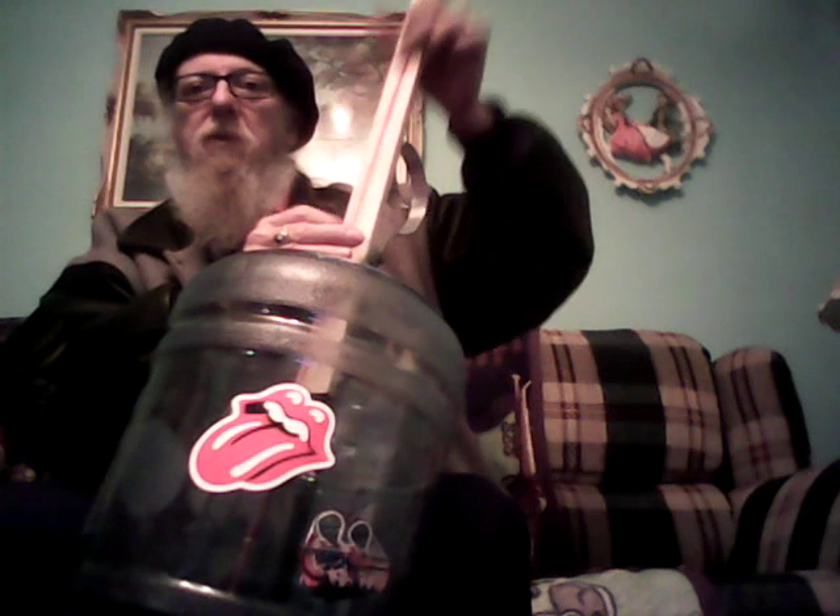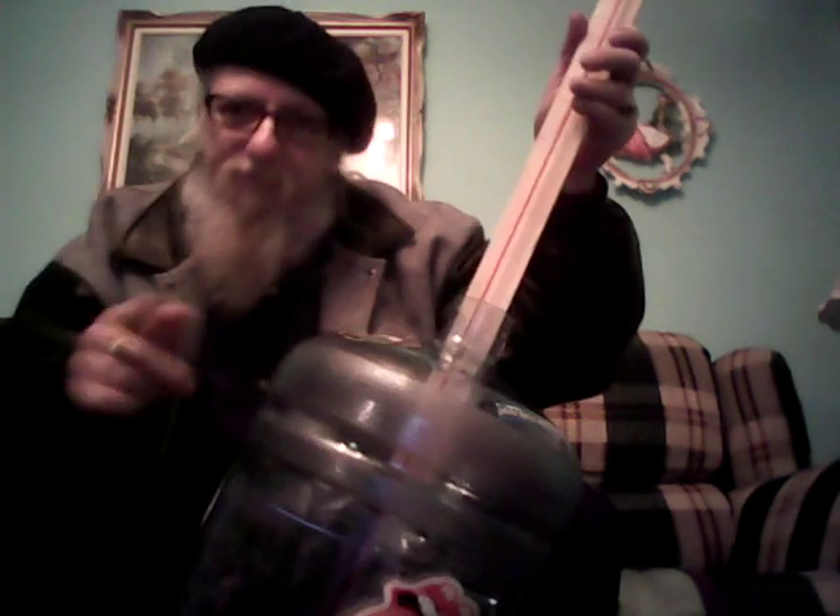I'm using a long shoelace out of a shoe for a string. Anyway, jug bass — make one yourself, show me it. Hope you enjoyed my video, bye-bye.